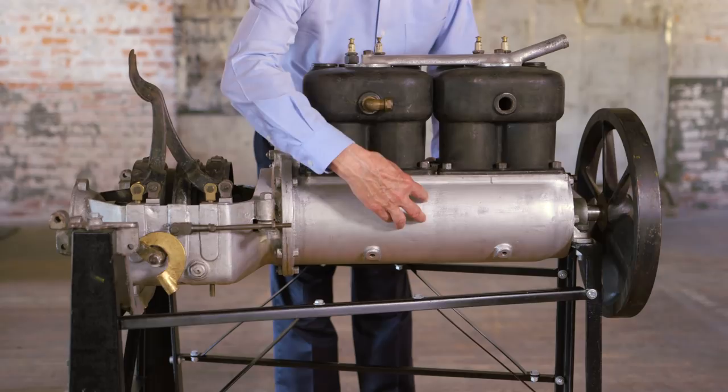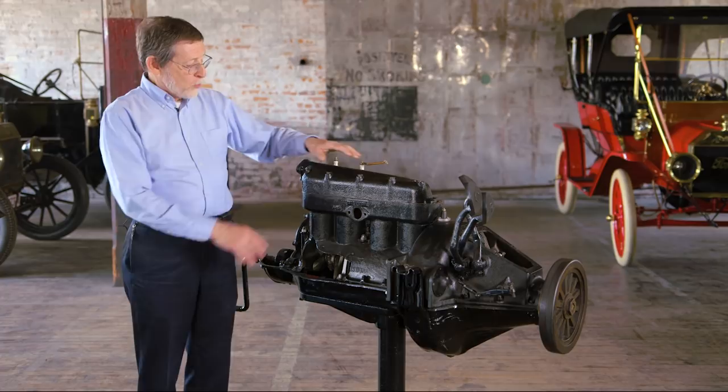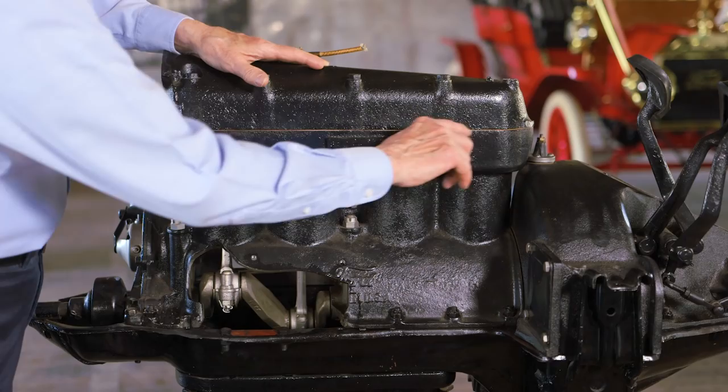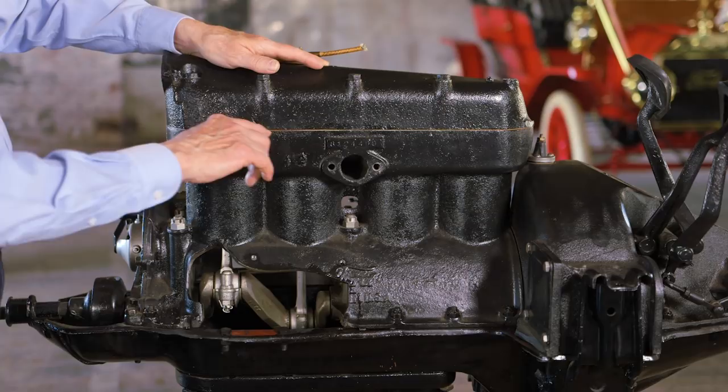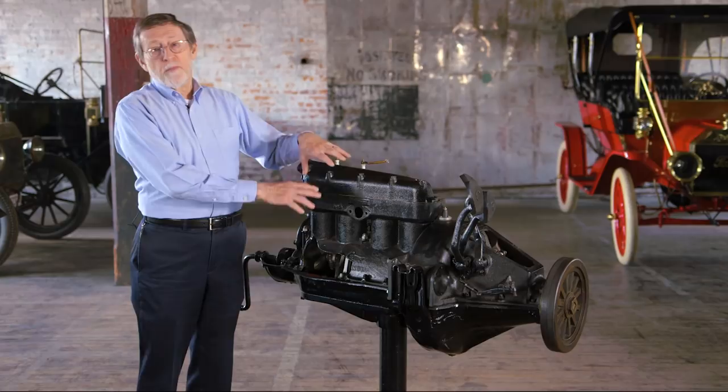The other thing that made this a modern engine was that the cylinder head was removable. Ford sealed the joint between the block and the head with a copper asbestos gasket. This made the engine not only easier to make, but also easier to maintain, because you could remove the cylinder head for things like grinding the valves. Both of these things became standard eventually on all cars, but in 1908, the Model T was the only American car that had these features.